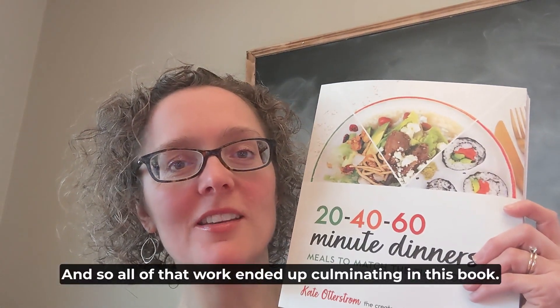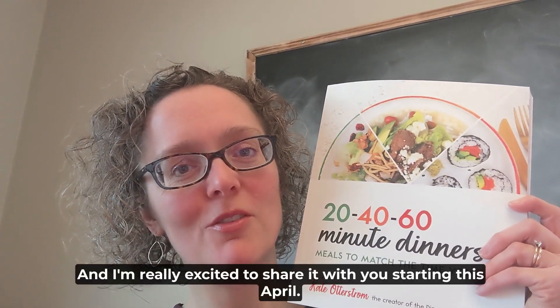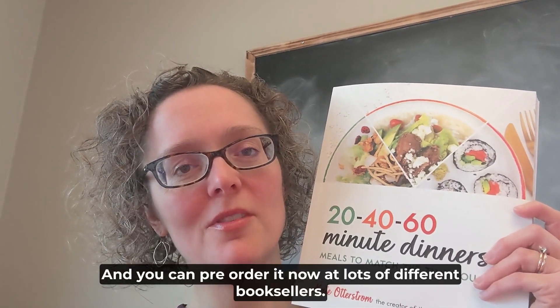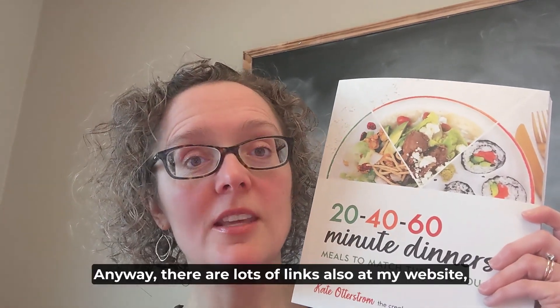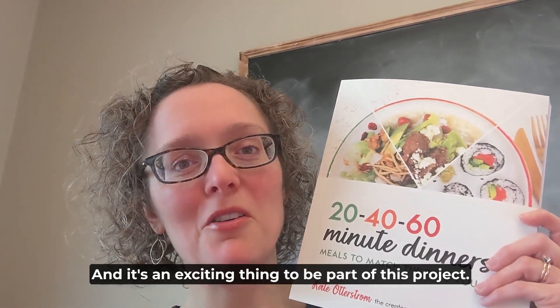All of that work culminated in this book, and I'm really excited to share it with you starting this April. You can pre-order it now at lots of different booksellers: Barnes and Noble, Amazon, Target, and Shadow Mountain Publishing. There are also lots of links at my website, which is www.dinnerinrealtime.com. It's an exciting thing to be part of this project.